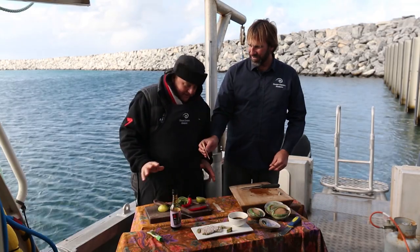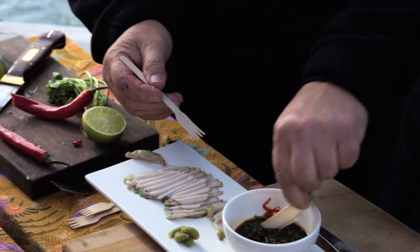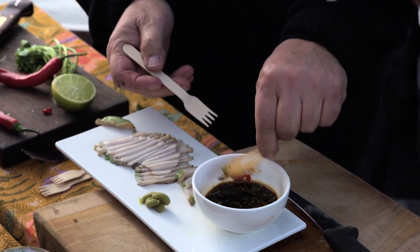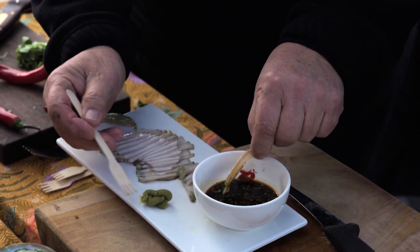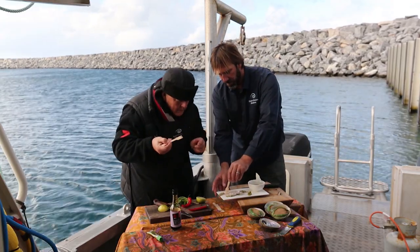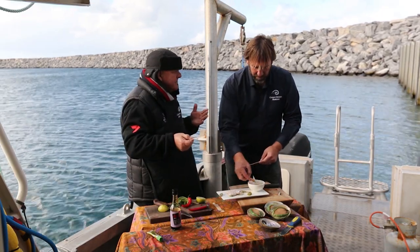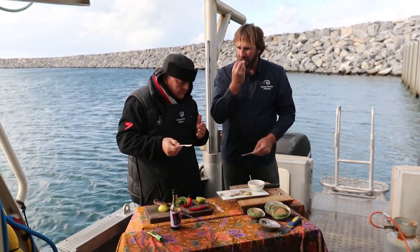A bit of fork there, mate. I'm looking forward to this — never tried it before. I might pick it up like that and try it. You're going to need that bite of the wasabi as well. I just love that stuff. Put it on there like that. Here we go. Mmm. It's a firm taste. Look at that crunch!